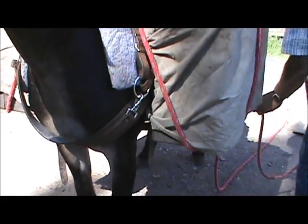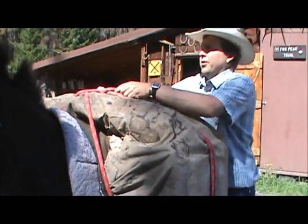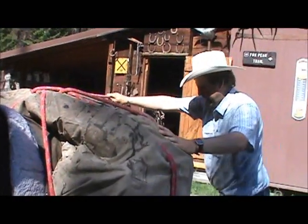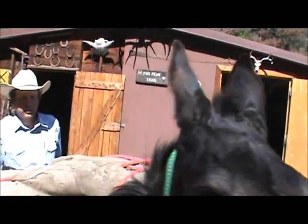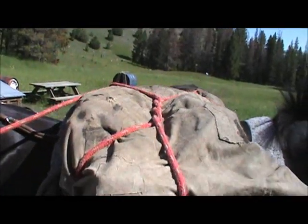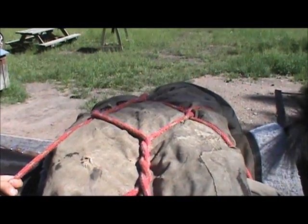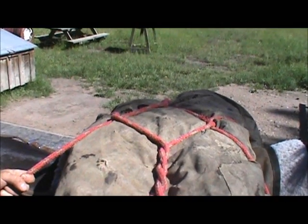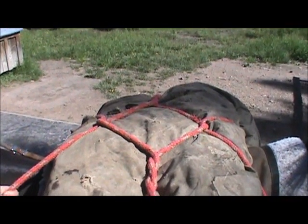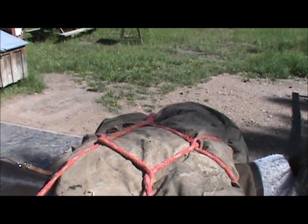You can pull pretty tight here. Under the box, continuing on — finish right where I started. Here you can crank on it. You can see the diamond forming up top. The bigger the top load you have, the bigger the diamond you want.